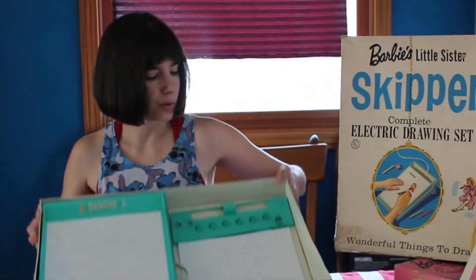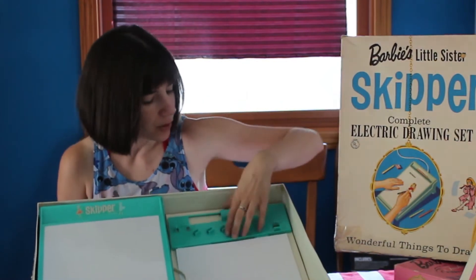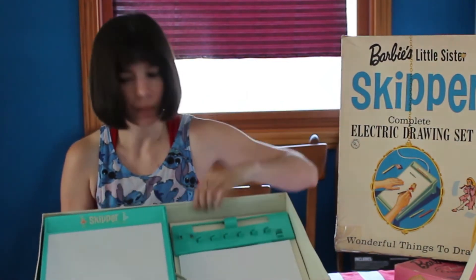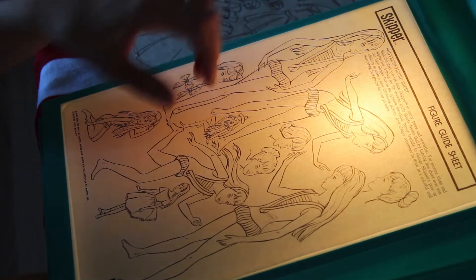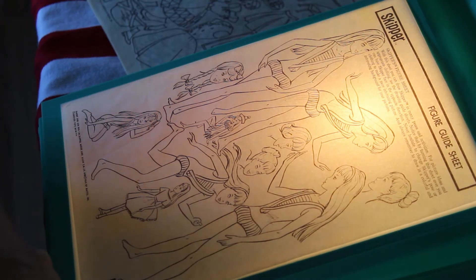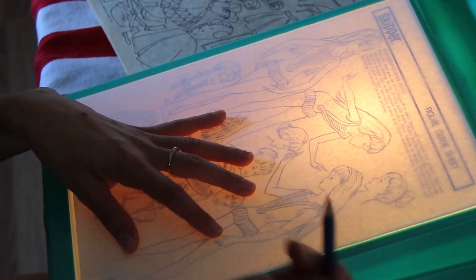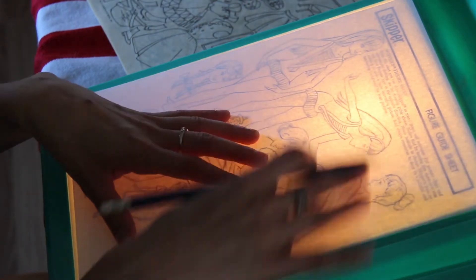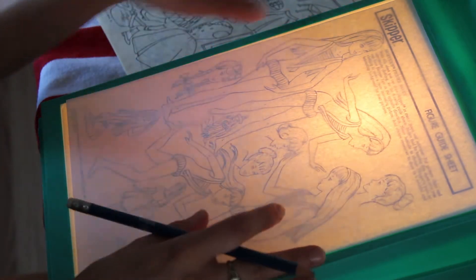Inside the box, you'll see there's also a place to put the colored pencils, which I don't have. So this is also built into the box. We have our figure guide sheet and we have paper. As you can see when you put the paper on, the light bulb on the bottom illuminates the board, which goes through the figure drawing sheet and allows you to trace all these pretty little pictures.